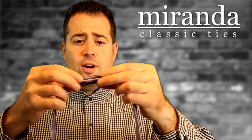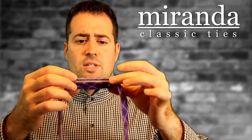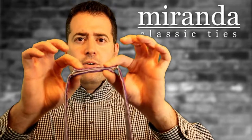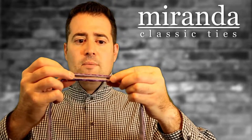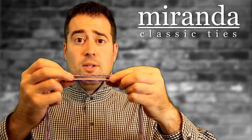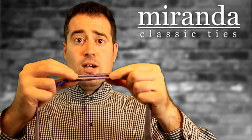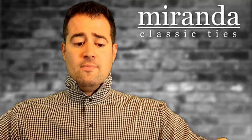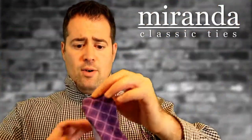On the back here you have your adjustable tri-slides. I believe my neck size is about 16 and a half — it goes right about there. Now I like my bow ties to be just a tad bit smaller. If you like them a little bit bigger, you can extend this depending on the size of your neck and the size that you want your bow tie.